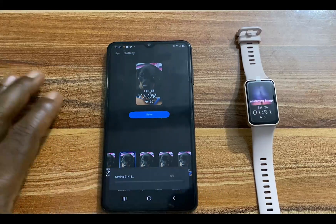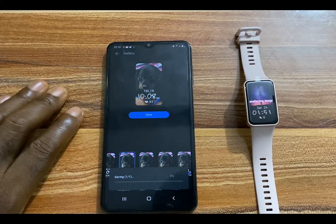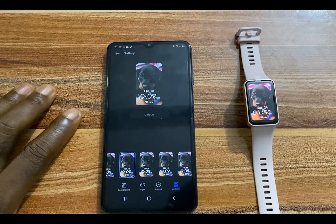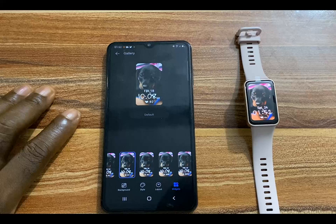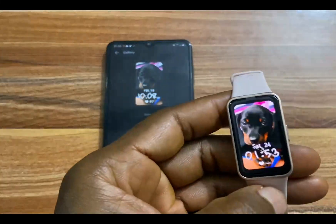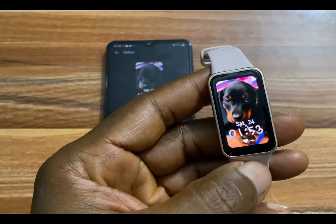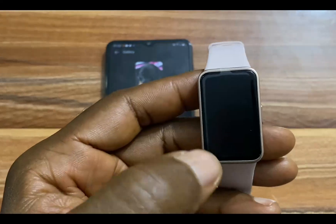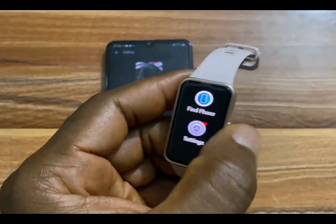Once you're done, tap on Save, and this will be applied to your Huawei Band 8. The watch face has been applied to the Huawei Band 8. This is how you can create a custom watch face, and as you can see, it looks so adorable.